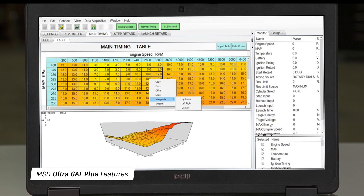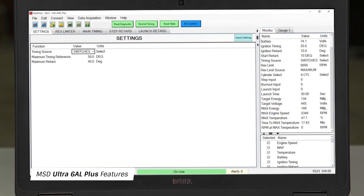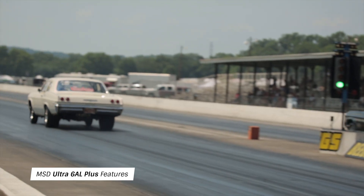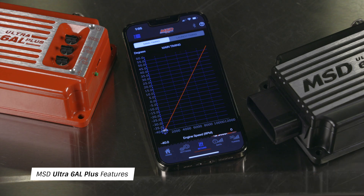MSD View software offers precise adjustability for timing curves, retard timing, and many other functions. The Ultra 6AL Plus features a programmable launch timing curve that allows you to set your timing based on seconds from launch, helping you get a faster start off the line when traction is an issue. The Ultra 6AL Plus also provides the capability to program a custom timing curve based on inputs such as RPM or manifold absolute pressure.